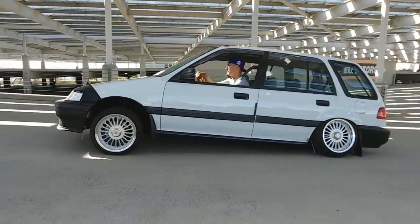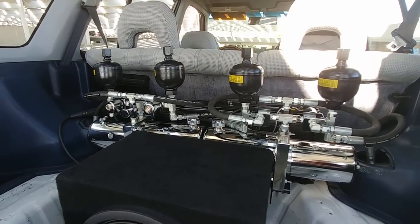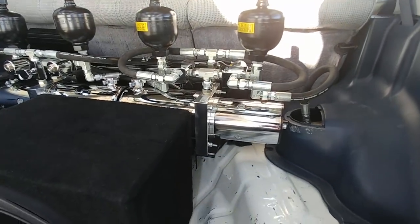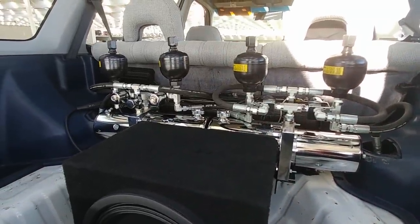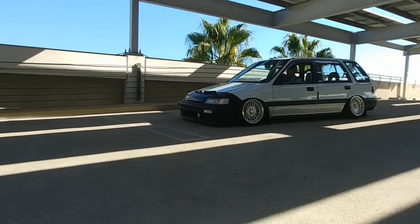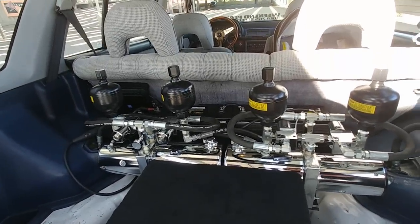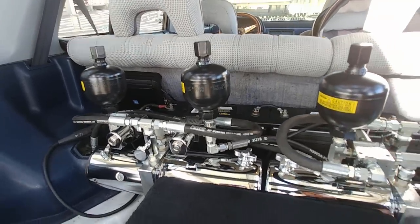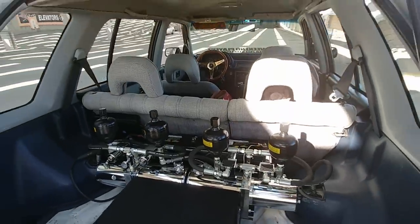It took me a while to piece everything together — I just took my time buying parts here and there. I first bought one pump, then bought another pump, then bought the thumb kit, then figured out how much hose I'd need. I pretty much did it myself — I did the fittings on the pumps and put the cylinders on myself, but my homie's shop built the rack and wired everything up. The rack came out pretty clean.